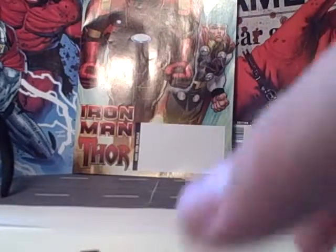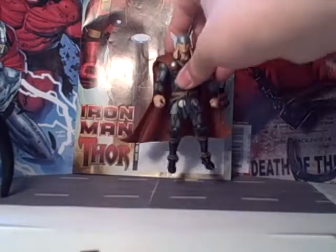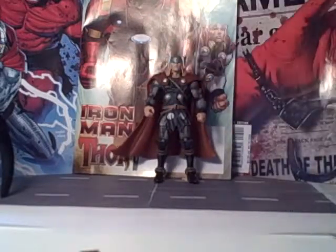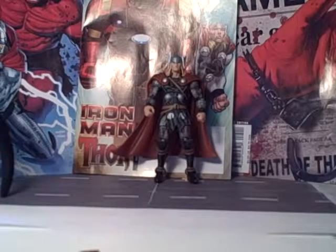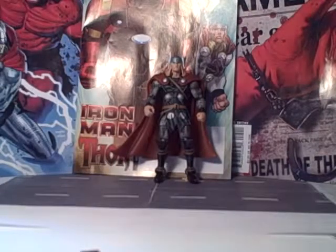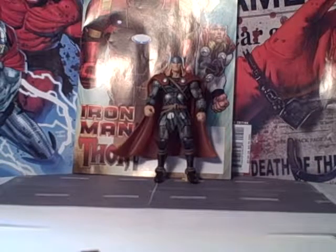Are you ready? Bam. There he is — the God of Thunder himself, Thor. This is more of a Thor Reborn sort of look, but it is super nice. I like this guy a lot. I just saw him in the packaging and thought it was pretty cool, but taking him out — bam — that's a good likeness to the comic book character.